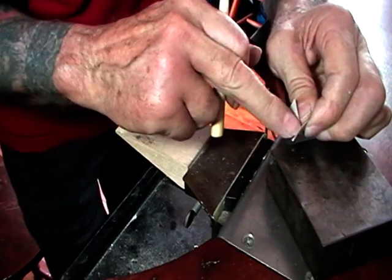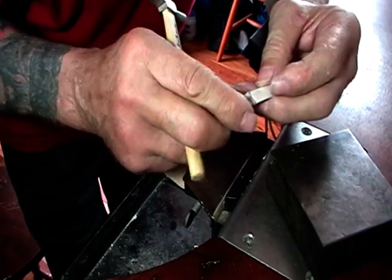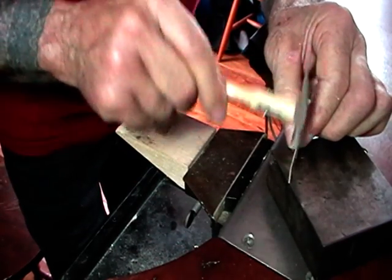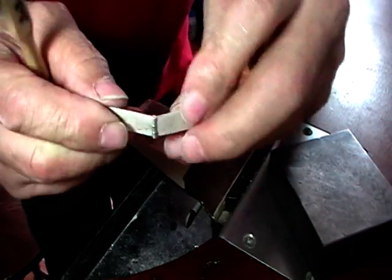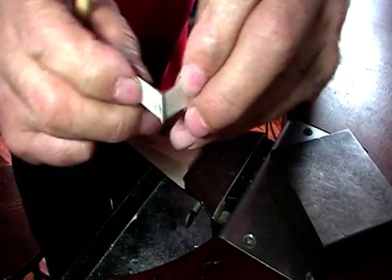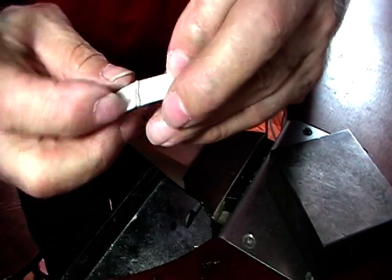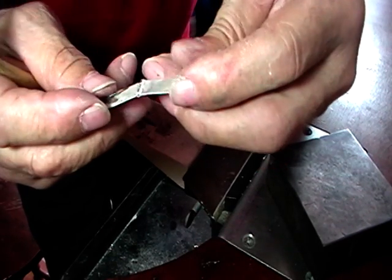Because if you don't, it'll be flat on this side and it'll just come out. So now we've got it riveted on both sides. And that's it — simple little rivet holding your plain hinge.